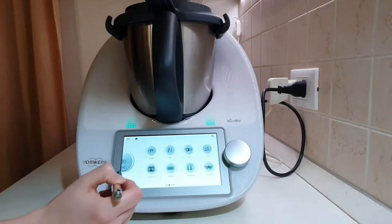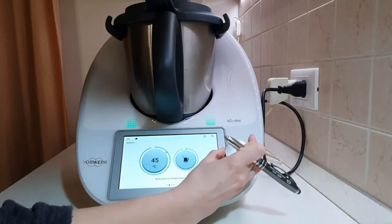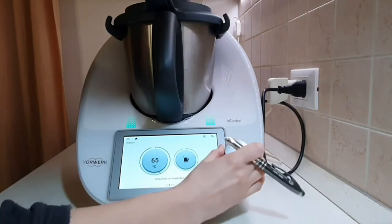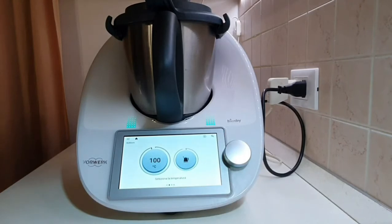The greatest advantage of this function is the possibility of setting a temperature between 37 and 100 degrees. The Thermomix will heat precisely until the set temperature is reached, at which point it will emit an acoustic signal to warn that the desired temperature has been reached. The function is also perfect if you need to heat baby milk to ensure the same adequate temperature every time.